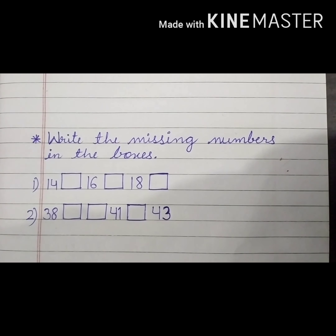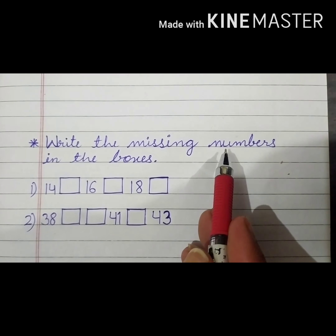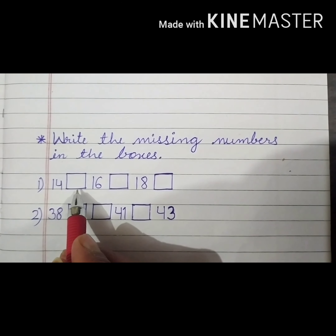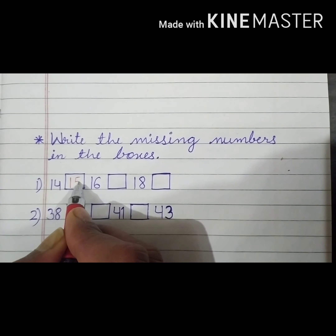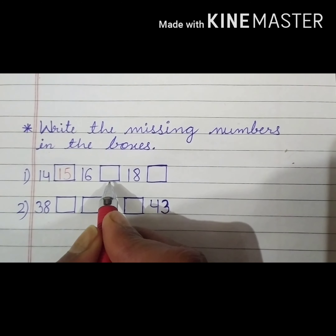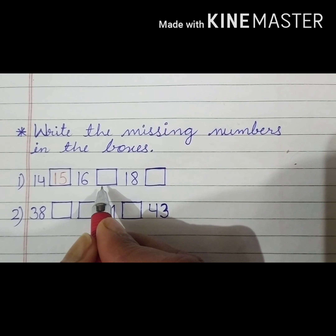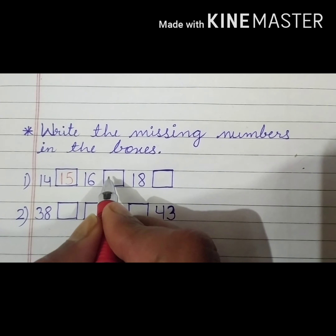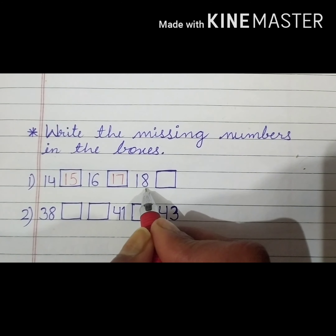Now we have to solve this question. Read the question with me: we will write the missing numbers in the boxes. Start counting: 14, 15 — number 15 is missing, so we will write 15 here. After 15 is 16. What comes after 16? Count with me: 14, 15, 16, 17 — number 17. Then 17, 18, and after 18 comes 19.